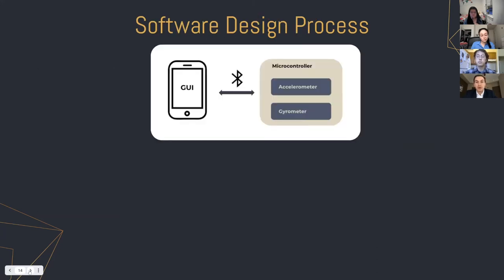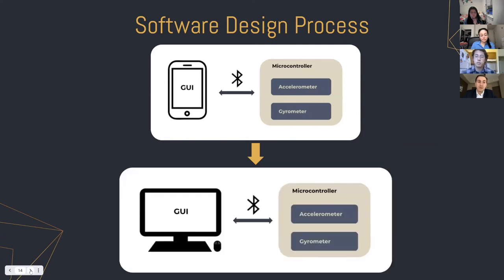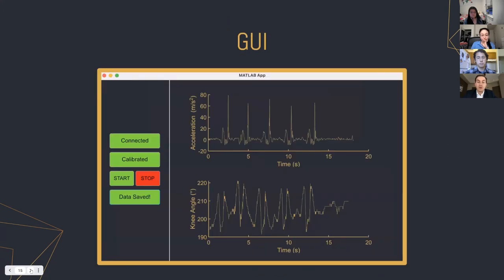We've also iterated through our software design process. We started with a smartphone app that communicated via Bluetooth to a microcontroller, where the microcontroller received data from the sensors and sent it over Bluetooth to the app. We then switched to a computer program to allow more accessibility for physical therapists, so the data collected by the microcontroller is now displayed on a computer for analysis. On the left are buttons for controlling the device, starting and stopping data recording and saving data, and on the right are the readouts — the top graph shows acceleration experienced during a jump, and the bottom plots the knee angle experienced during a jump.